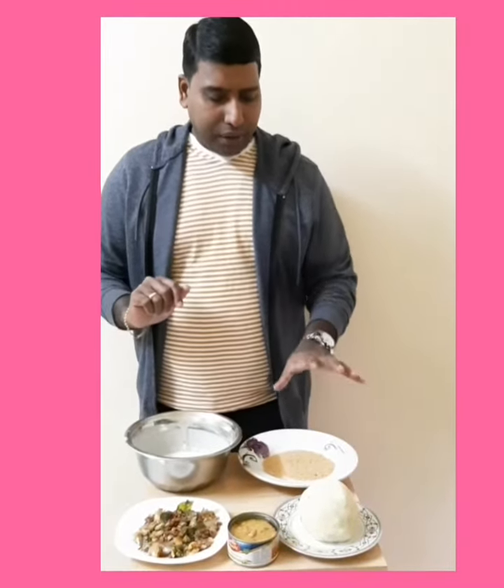This is a potato, if you don't want to smash it. It is a potato.